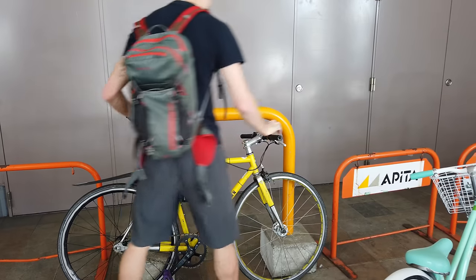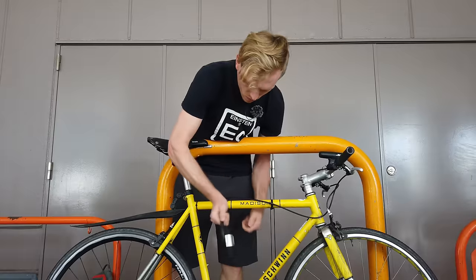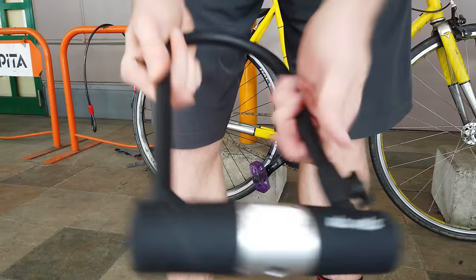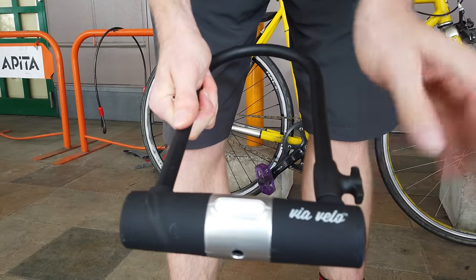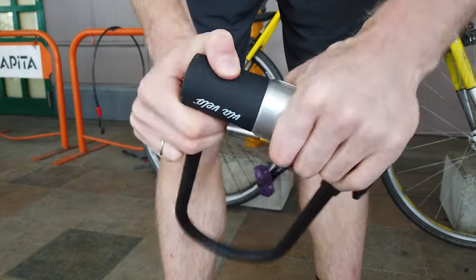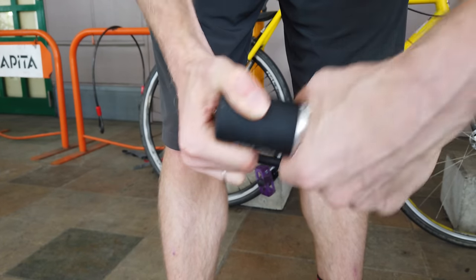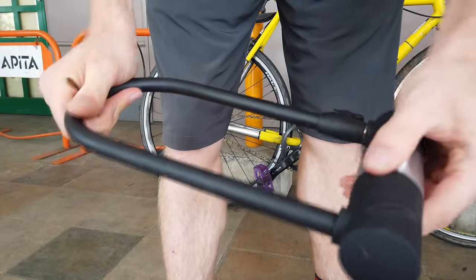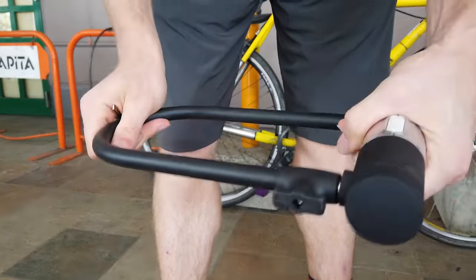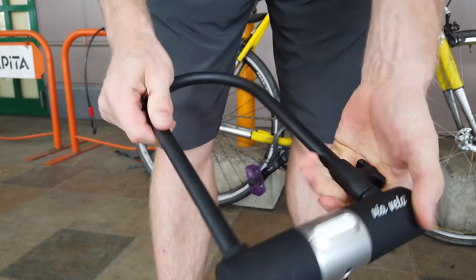We're going to line it up just right along there, get it as close as possible, and take the lock off. This is the lock we'll be using today — it's by Via Velo, a standard U-lock. This is the mount section for the bike frame, and this is the part where the key goes in. You can actually move a cover here so it doesn't get mud in there if it's rainy. One thing I noticed is that it does make a little bit of sound when you move it around, which can be noticeable going over bumps when riding. Everything else seems really solid.